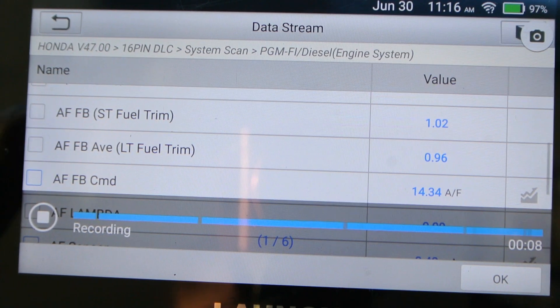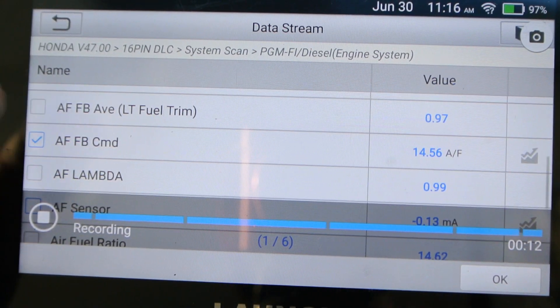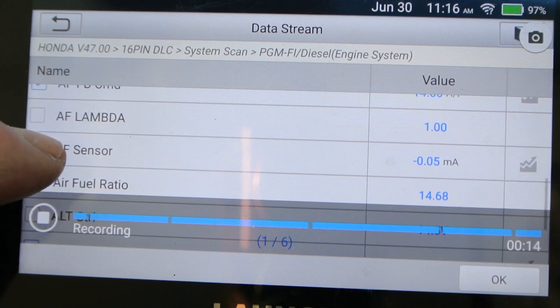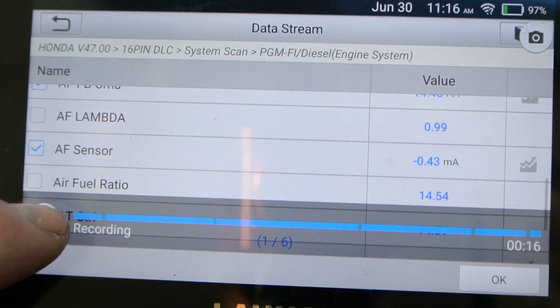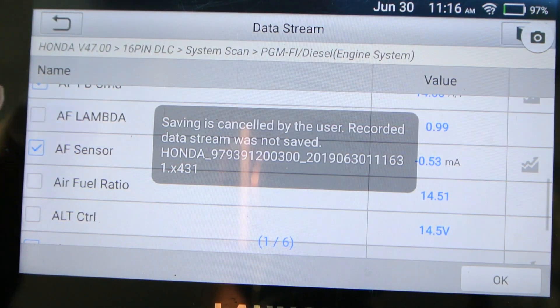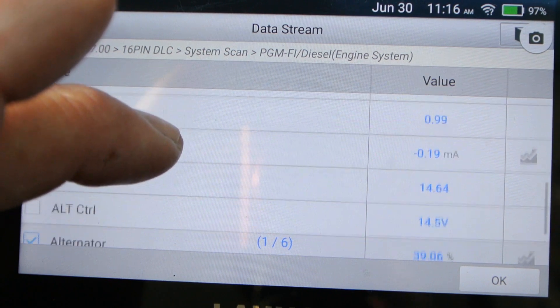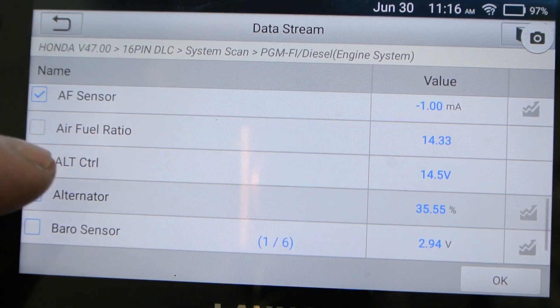I go to combine and it asks which ones I want to combine. I'll stop that recording that I accidentally started. It's a very useful feature to be able to record graphs while you're driving and then go back later and play them back on your computer.